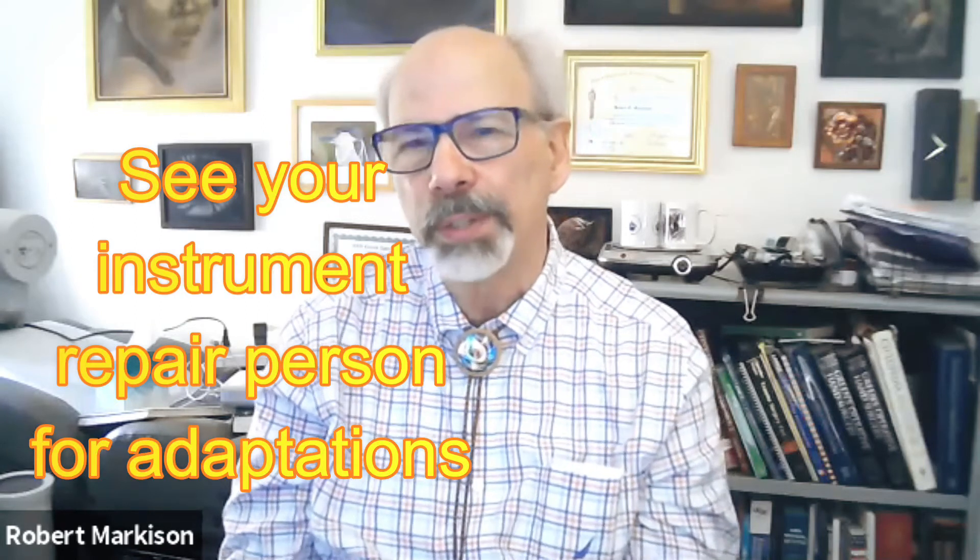When you were talking about the adaptation you did on your own clarinet — is it common knowledge among musicians that they can adapt certain instruments to fit their hands, and where would they go for that? They'd probably go to an instrument repair person with plenty of experience who is willing to experiment. I was blessed because my dad ran the machine shop during World War II on a battleship repair ship off Okinawa, so he taught me all the machine skills — casting, turning, machining metals.